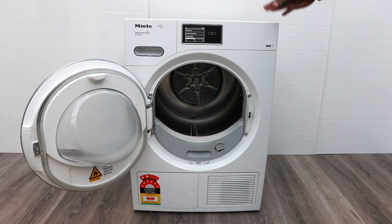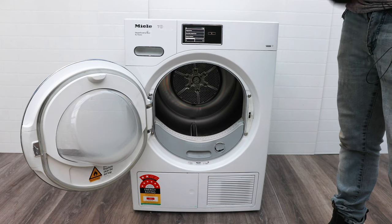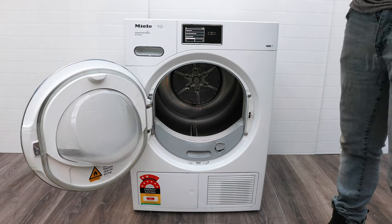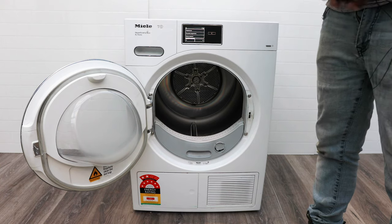This is a 9-kilo dryer. Just like the washing machine, you only need to fill it halfway up to the door. If you put too much in, it's not going to dry properly — these things need air, they need volume to breathe, which gives you a much faster dry time and better dry quality.